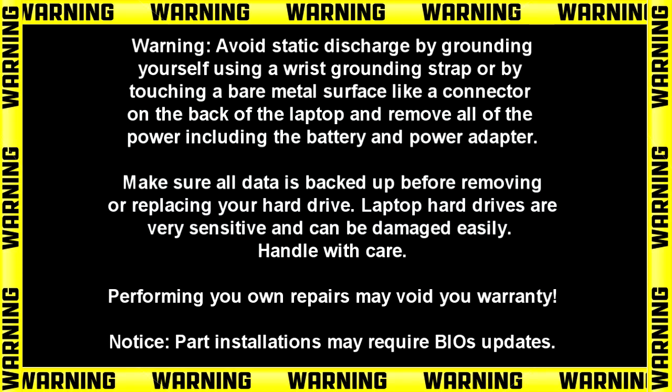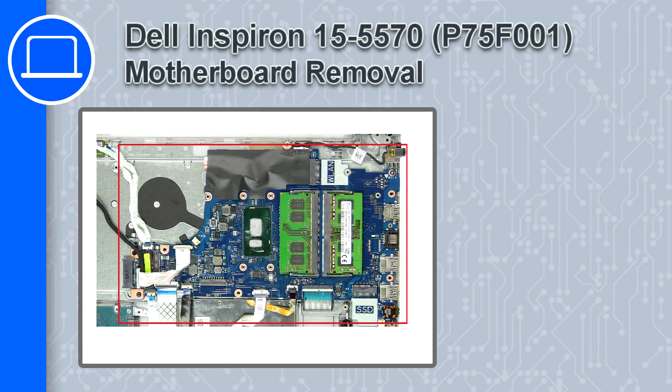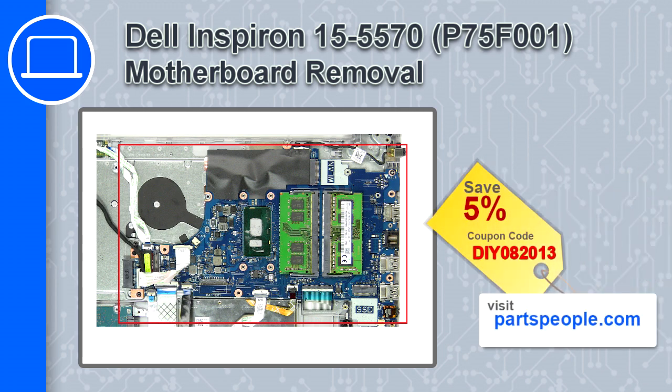How's it going? This is Ricardo, and in this video I'll show you how to remove the motherboard from a Dell Inspiron 5570. If you're looking for parts for this laptop, go to our website and use this coupon for a 5% off discount.